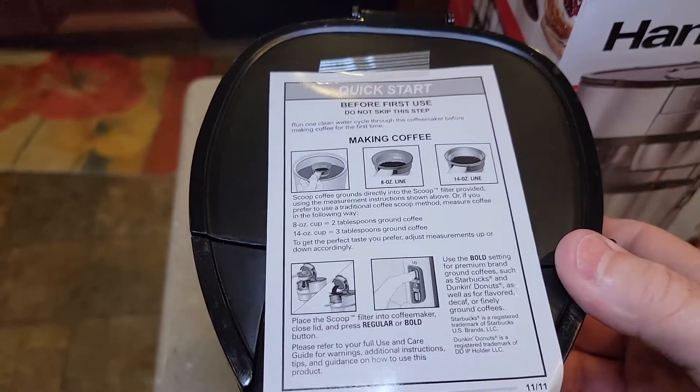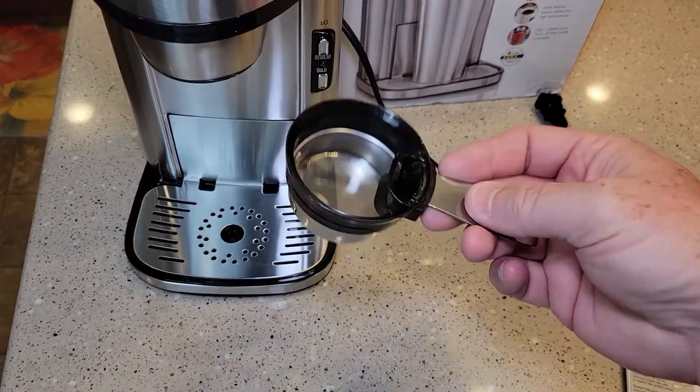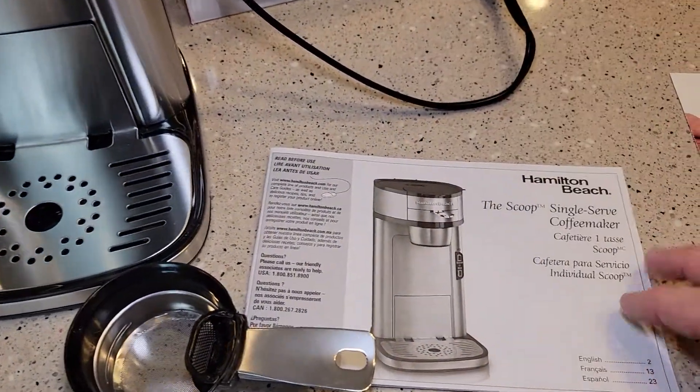It's got this quick start before first use guide. We're going to make sure we do that. Comes with this scoop. It looks like a really nice manual.